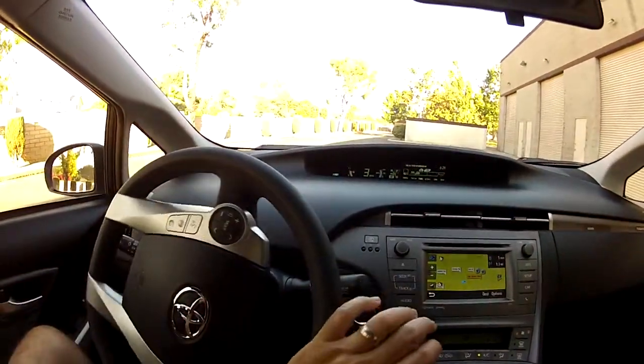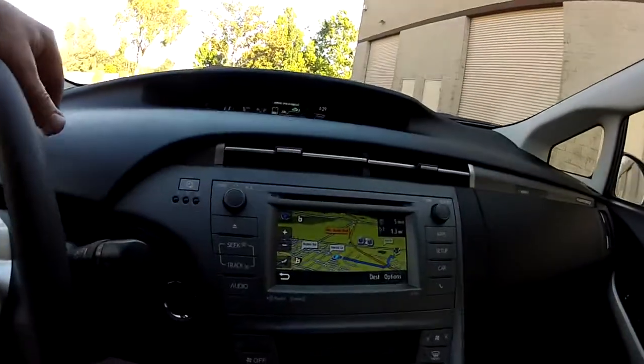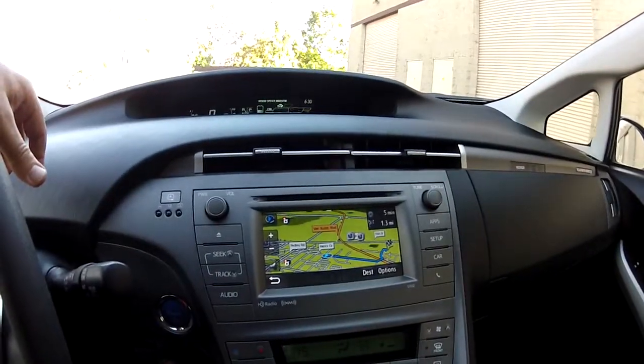You can judge your distance in the parking lot using your mirrors, just like any car, but you also have that backup camera. Works really well.